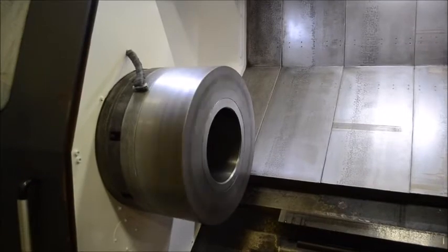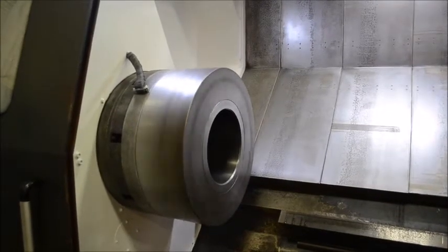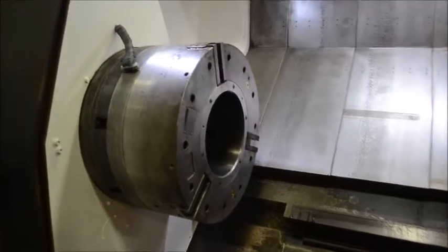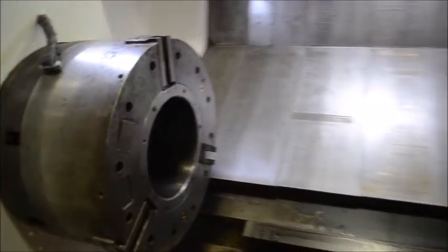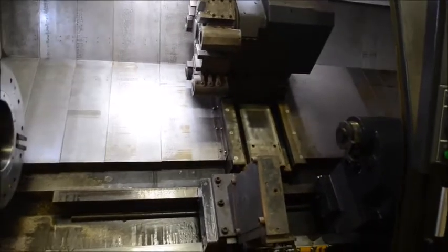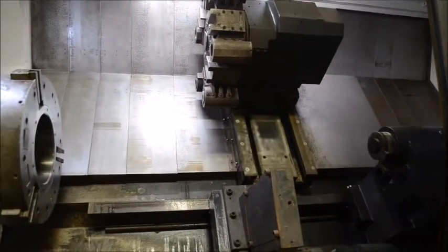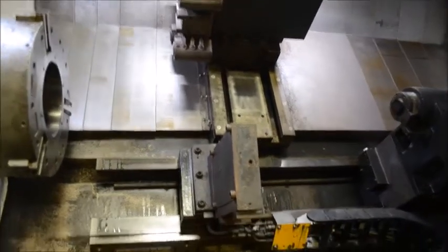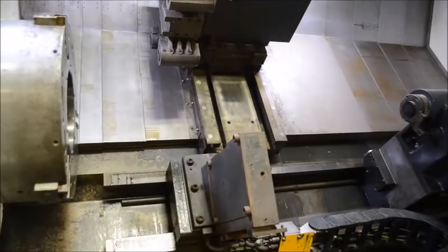It's 250 RPM. It's a steady rest base, pull along.